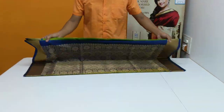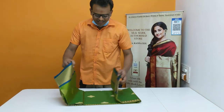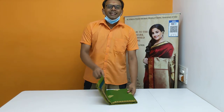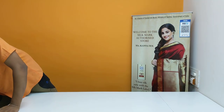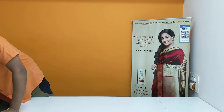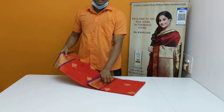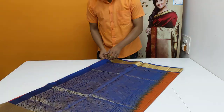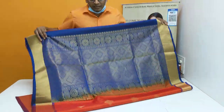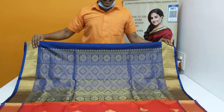This style is $750. They also have different designs. You can use a different color set, you can use a different gift. You can use a different design, a different color. Here is a pure orange color. It is a dark color.